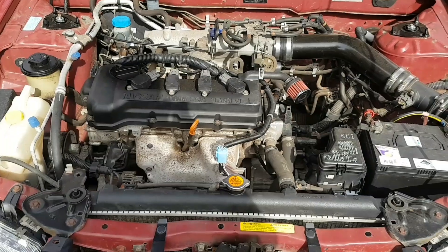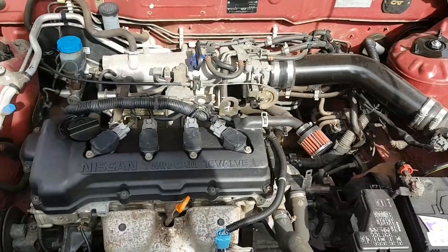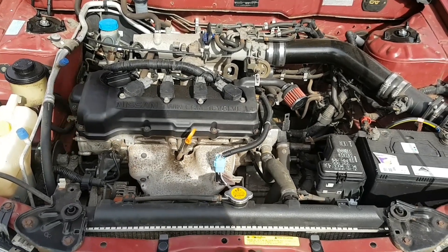The only actual supporting mod or performance mod for the engine I've done is the air intake. And obviously it has a completely stock exhaust system, so it's all intake noise and it sounds a bit like ass — like this.